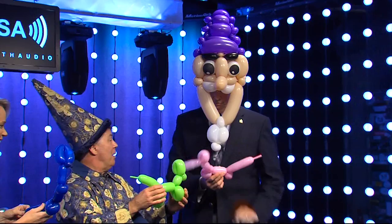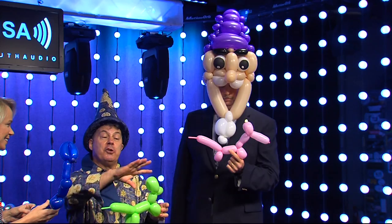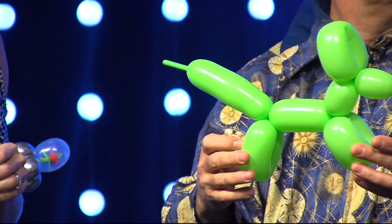You're working on a giraffe over here, and me, I don't know what this is. But there we have the principles. If you want to see all of this balloon artistry, it's Caroline Summerfest — August 17th at 5 PM, August 18th at 2 PM, 100 Market Street in downtown Denton. Balloon artist Paul Belanger, thank you so much.